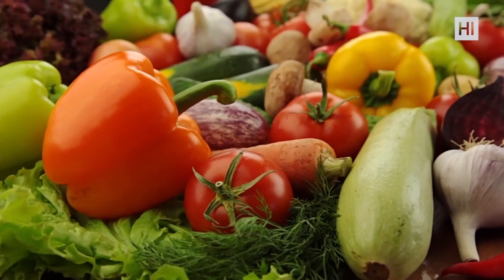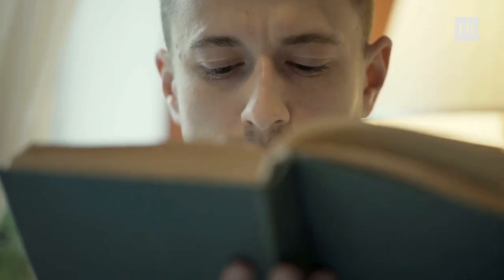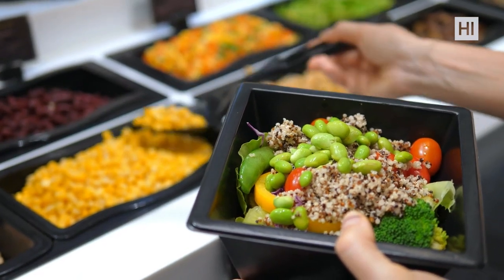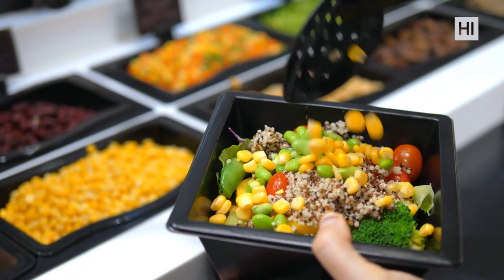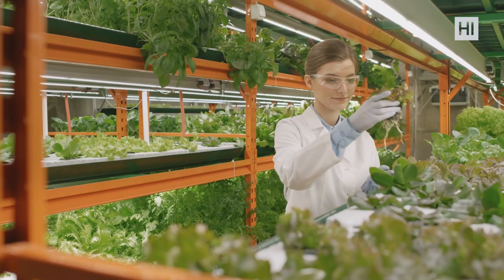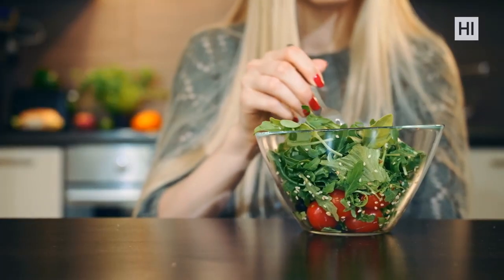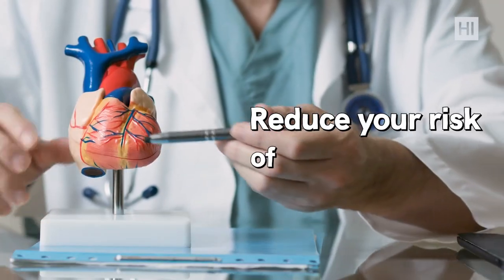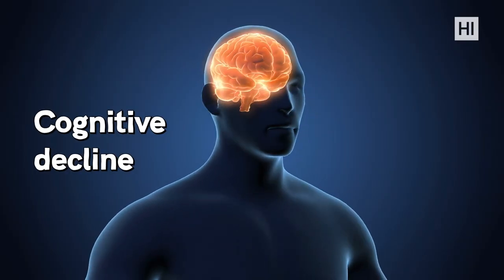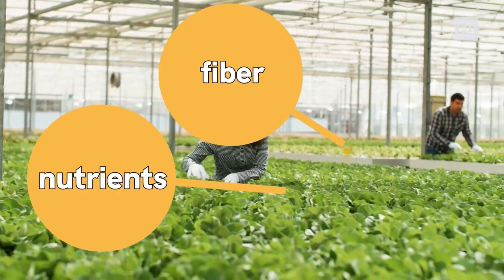Number nine: vegetables. The government's 2020–2025 dietary guidelines for Americans recommend that most people eating a 2,000-calorie daily diet should eat two and a half cups of vegetables each day. Research emphasizes the benefits of leafy greens like kale and spinach — a diet rich in leafy greens may reduce your risk of heart disease, type 2 diabetes, cancer, cognitive decline, and more. Leafy greens supply lots of nutrients and fiber.